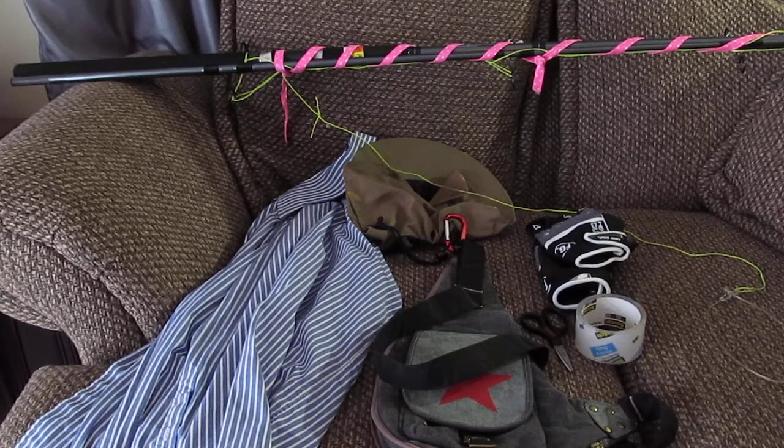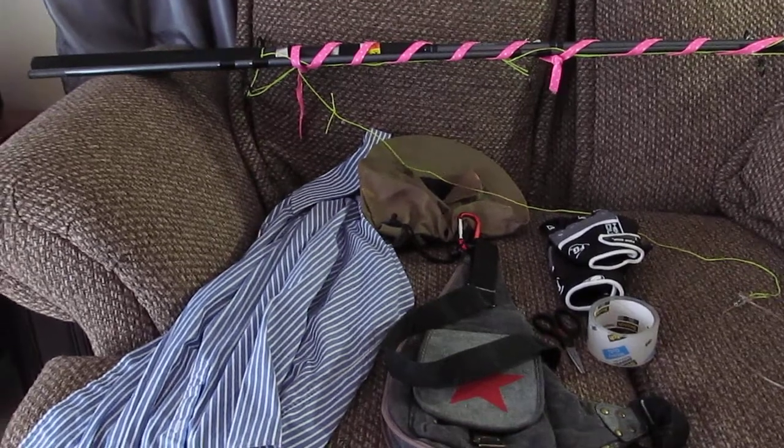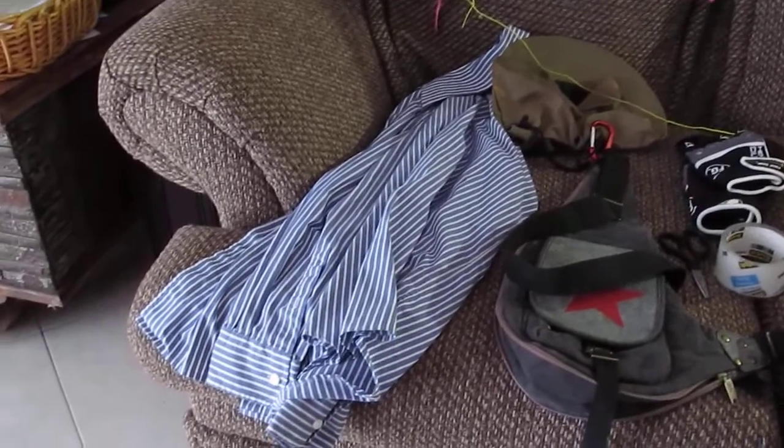I just showed you the area — one of the spots that I iguana hunt in. Right now I'm going to share with you all of the tools that I utilize to catch them while I'm out there. The first item I'm going to show you here is just a long sleeve shirt.